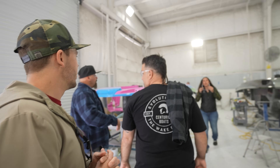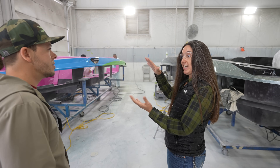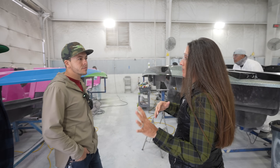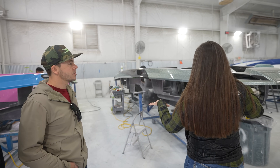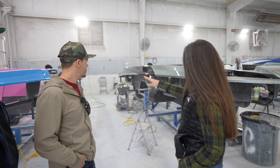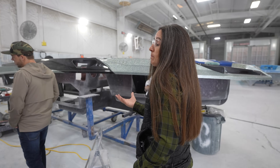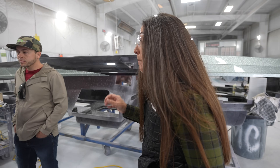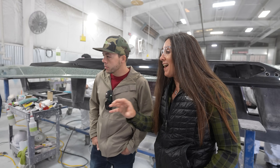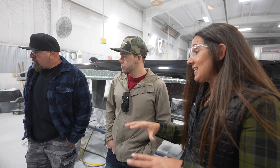It smells really good in here — I'm assuming this is like the finishing area. Amy tells us we are in pre-detail. Even though the deck and hull come in kind of stacked on one another, they separate them here. These guys buff both the deck and hull to a really high shine everywhere — even on the seat bases, even though those will get upholstery on them — so they can identify any imperfection and fix it right now.